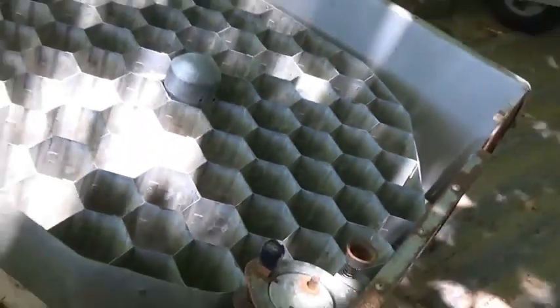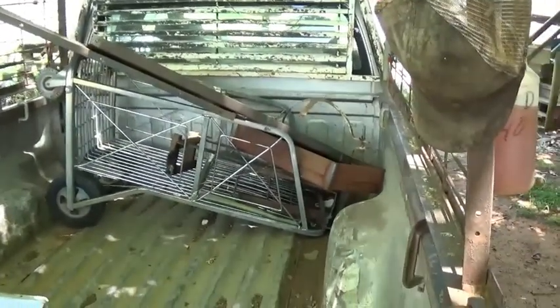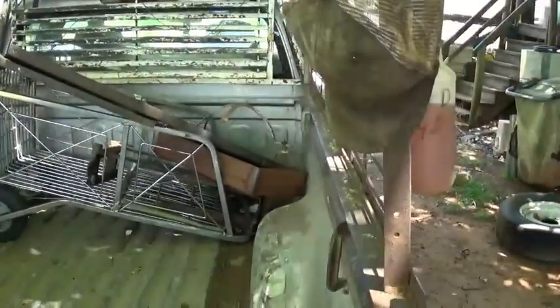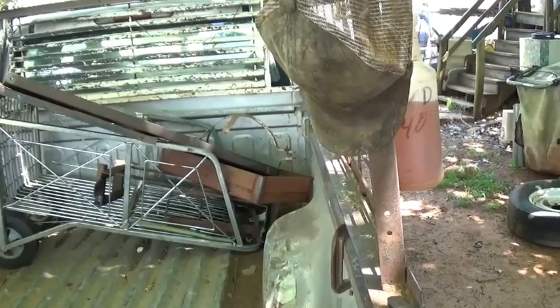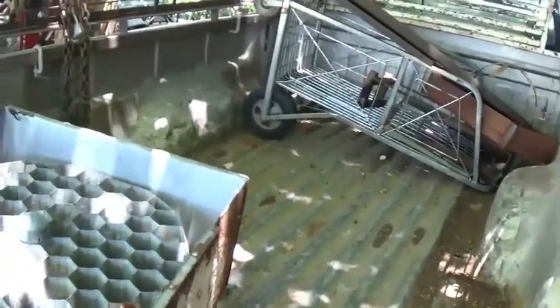Anyway, thanks for watching. Hope you enjoyed the video - you never know what I'll come up with next. I've got one of those carts the grocery store uses when they carry your groceries out. I'm not sure why they threw that one out - the top basket that folds down looks like it's bent and sagged in, so that could be the problem. Anyway, thanks for watching and we'll see you in the next video. Bye-bye.